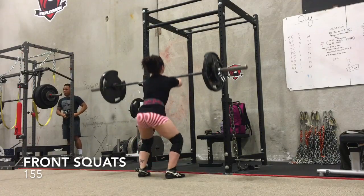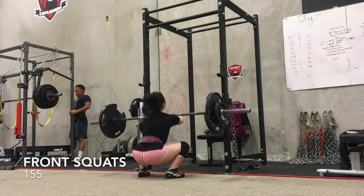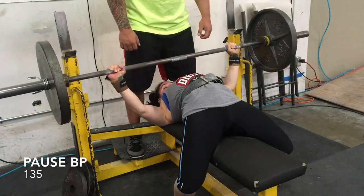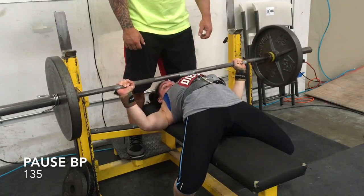Another reason to do a deload week is either right after a meet or right before you start meet prep. That's why I'm doing this deload — because I start my meet prep come Monday.